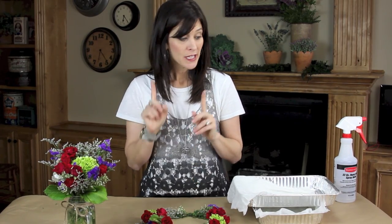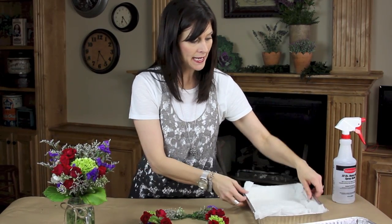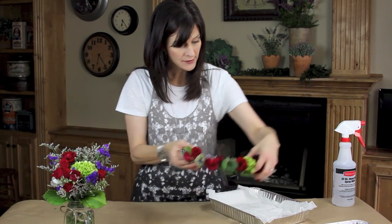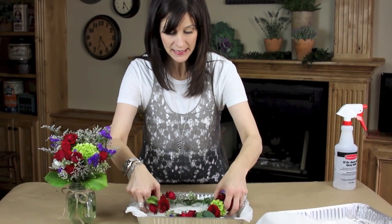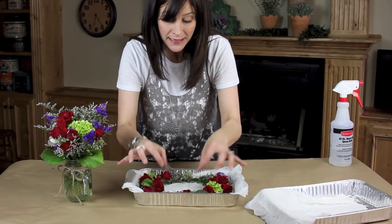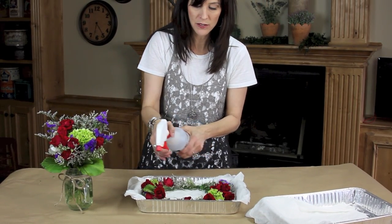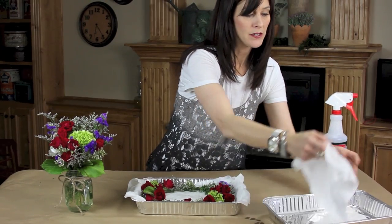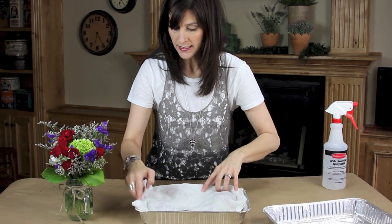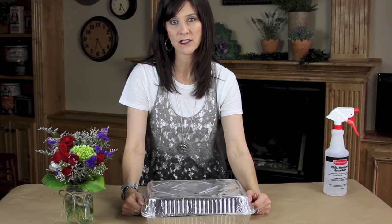For storage, you want to get a pan — it can be any kind of pan. Because I'm delivering this to somebody else, I have this pan, and it has several very wet paper towels. I'm going to take my wreath and place it in there very gently. I have to be careful with those flowers. I'm even going to spritz them a little bit with some water, and then place another wet paper towel on top of them, and keep it in the refrigerator until it's ready to go.